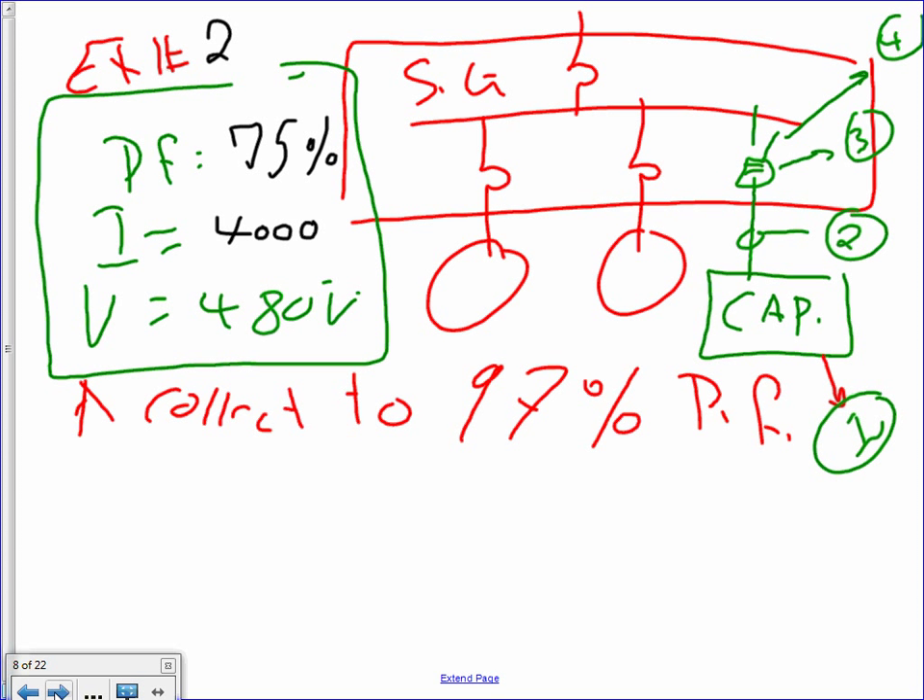Here's another example. Take a few seconds. Here's another switchgear — this switchgear is 4,000 amps, 75% power factor. The current is 4,000 amps, the voltage is 480V. We need to correct to 97% power factor. Same calculation, everything three-phase system.